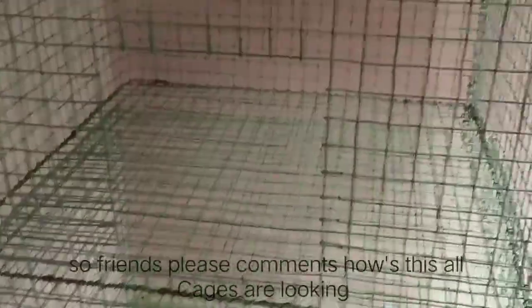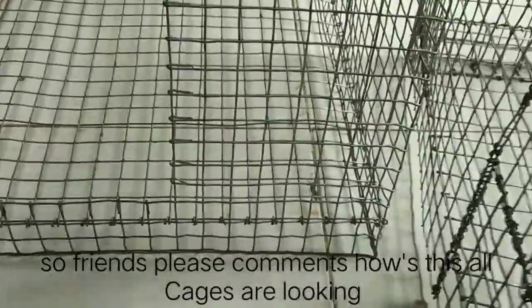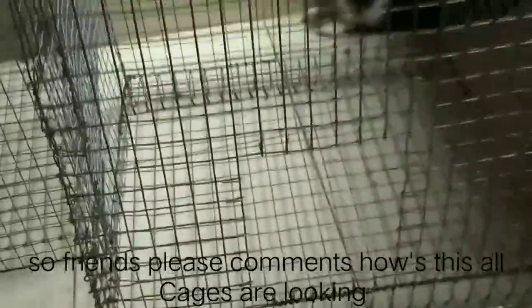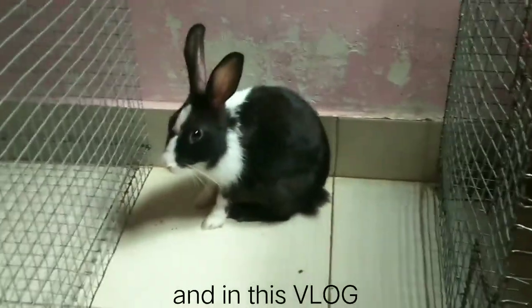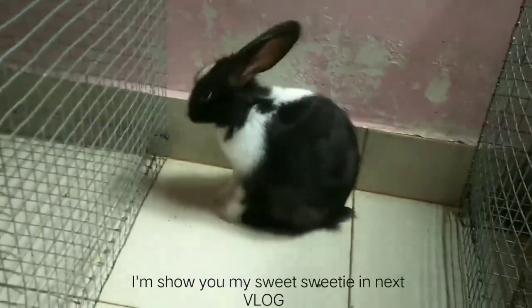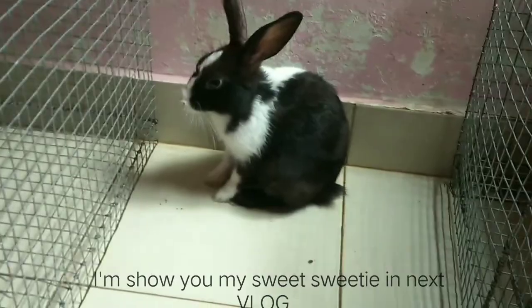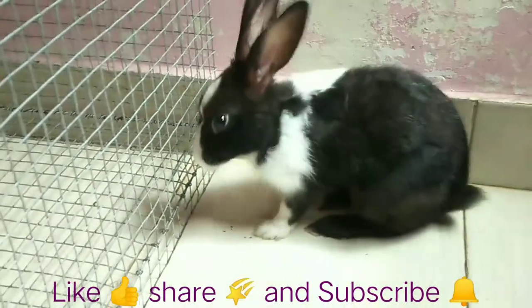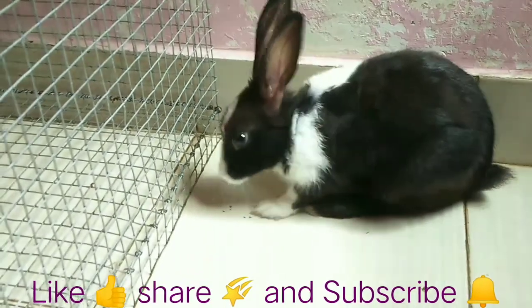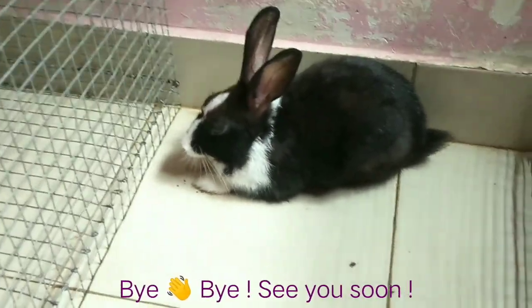We are also working with Honey Bunny. So friends, tell me how these two new cages are, and I have also renewed the old cage — how do you feel? Please comment. I want to tell you because I have told you the new cage vlog part 1 is a surprise. Because we have a sweetie, I will meet you in the next video. Honey, now I want to rest. Honey is also coming. So friends, see you next vlog. Bye-bye, see you soon!